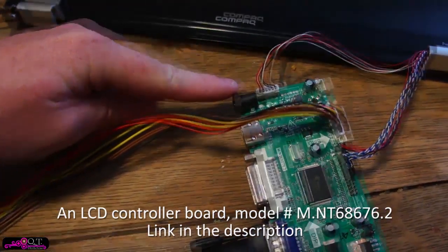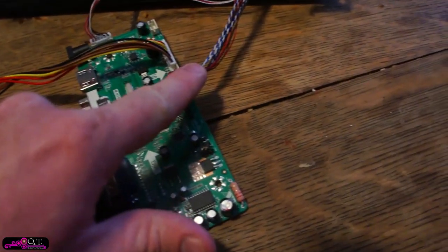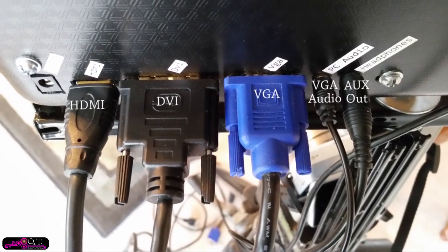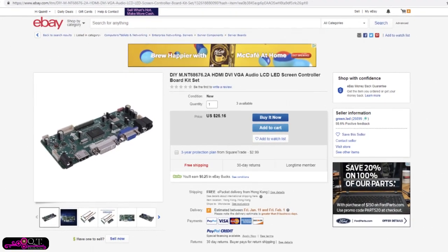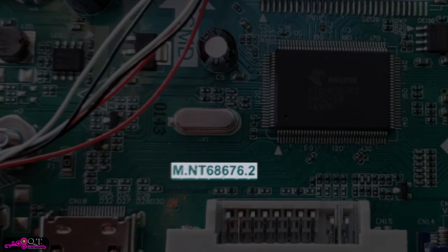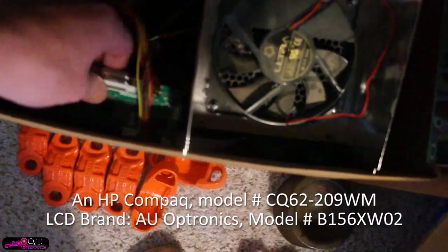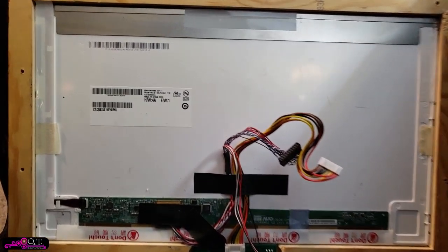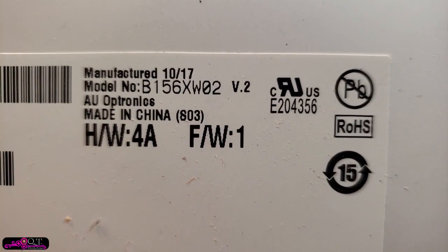The controller board is the brain for the screen and the screen can't work without it. Regular computer monitors have something like this already built in; laptop screens rely on the computer's motherboard to do this job. This board provides an interface for the screen to accept the usual types of video cables like HDMI, DVI, or VGA. It costs about 35 dollars and can easily be found by searching its model number. When ordering, it's important to match the brand and model number of the screen you wish to use — this information is most likely on a sticker on the back of the LCD panel. The laptop lid usually needs to be dismantled to get this, and it will be different from the brand and model number of the actual laptop. But enough about that, let's get back to building.